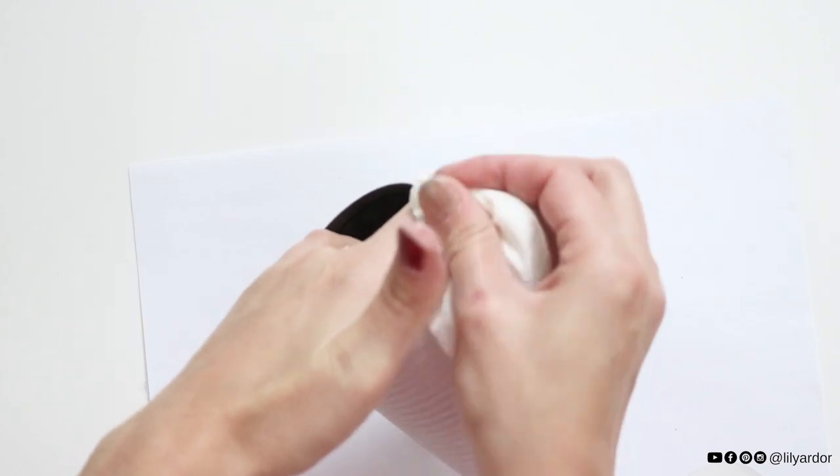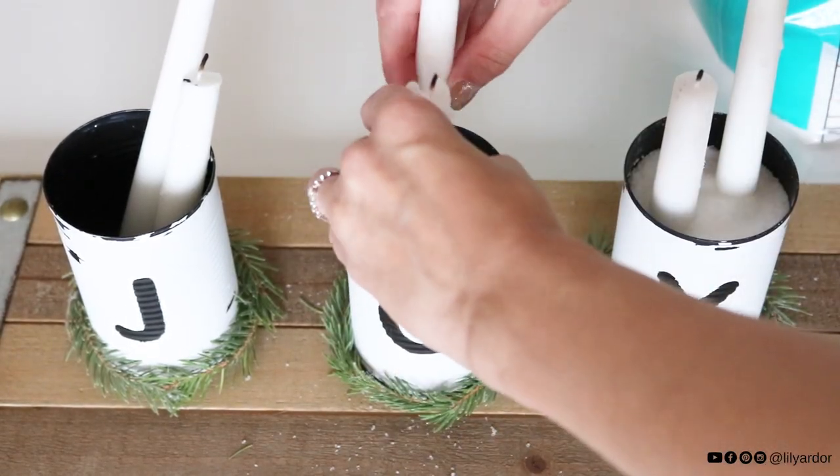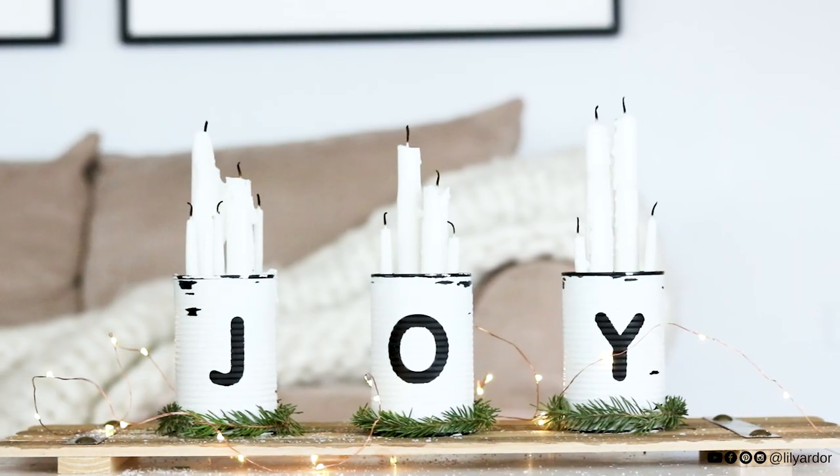To add your candles, set them in your tin cans and fill your cans with Epsom salt, adjust your candles, and that's it! What do you think? I hope you like this last-minute Christmas DIY.